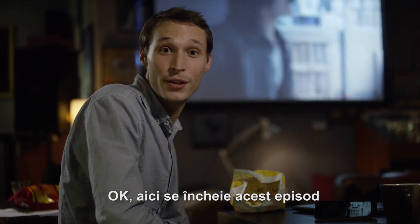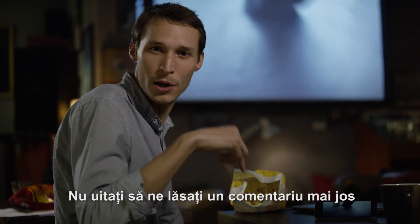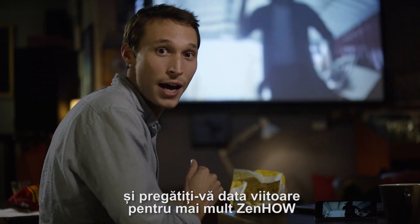Okay, that's it for today. It's movie time. And don't forget to leave us a comment below, and tune in next time for more ZenHow.